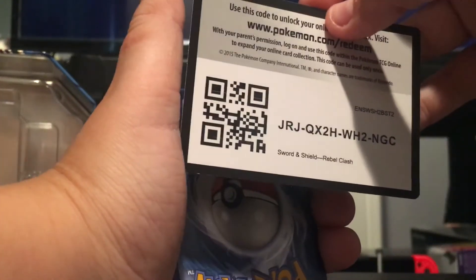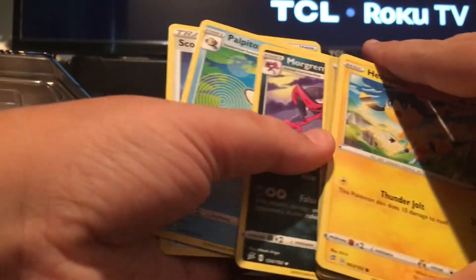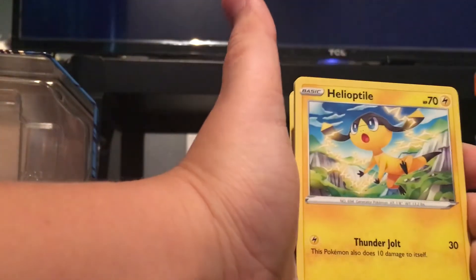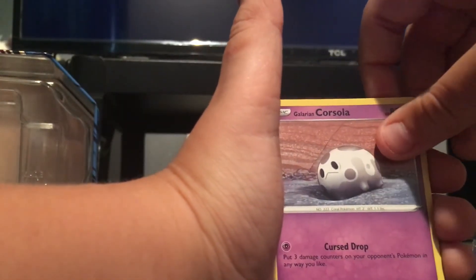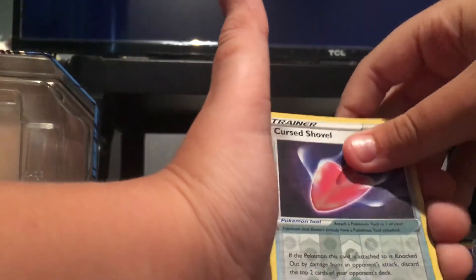Here's the code for any of you guys. I already know I didn't get anything good out of this pack. The card trick is four — same card trick. Metal Energy, Morgrem, Applin, Scoop Up Net, Hone Edge, Litwick, Galarian Corsola, Indeedee, Curse Shovel Trainer Card, and Diggersby.